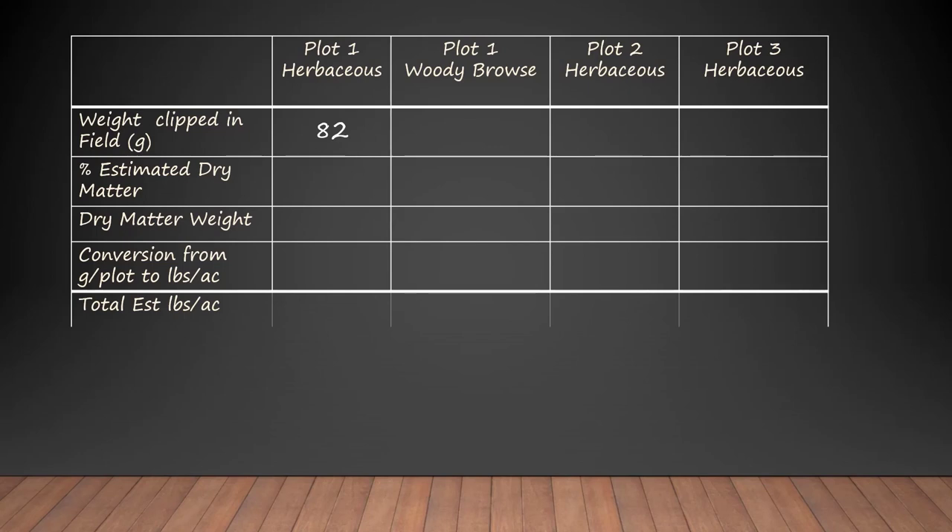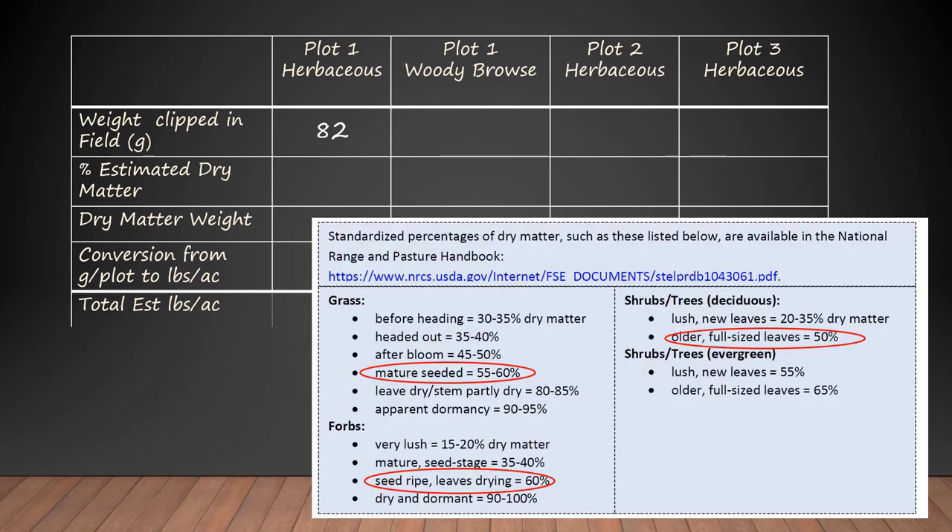To get dry matter, we could throw those 82 grams in the oven at a low temperature for a couple days and figure out how much dry matter was in there. But what we tend to do is use book values. Organizations like the Natural Resources Conservation Service recognize that as a plant matures, depending on its stage of growth, you can get a pretty good estimate of percent dry matter. For grasses that are about mature and seeded — which ours were — it'd be 55 to 60 percent dry matter. Forbs that were seed ripe with leaves starting to dry would be about 60 percent dry matter. Shrubs were mature full size. We're going to say herbaceous biomass in our plots was 60 percent dry matter and the woody plants were 50 percent.